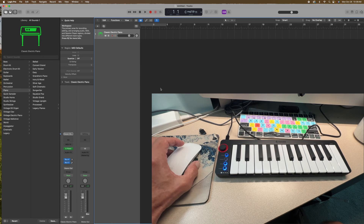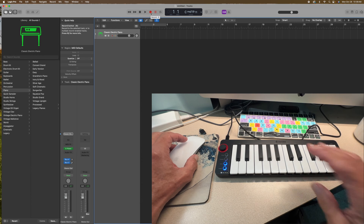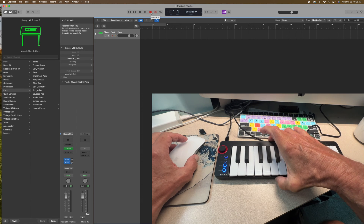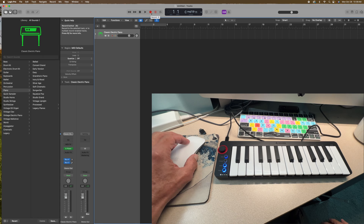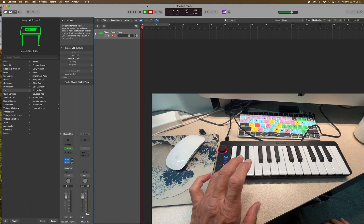To record, what you're going to do is come up to this little red button — you see how it says record? I'm going to click that. Once I do, then I can play something on here. I'm not the greatest piano player but I'm going to show you guys how it works. Then I'm just going to come in here and do a little progression.